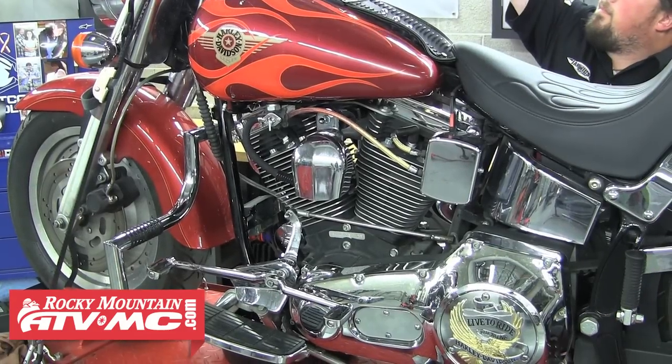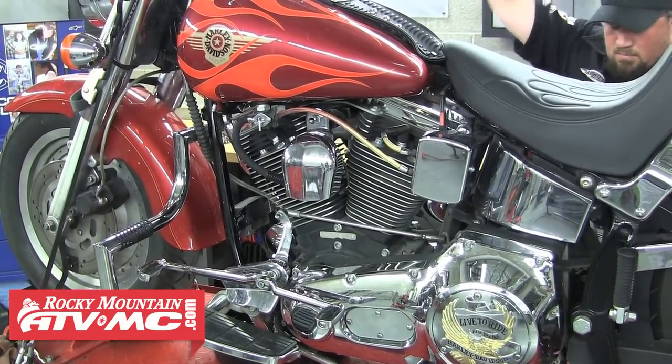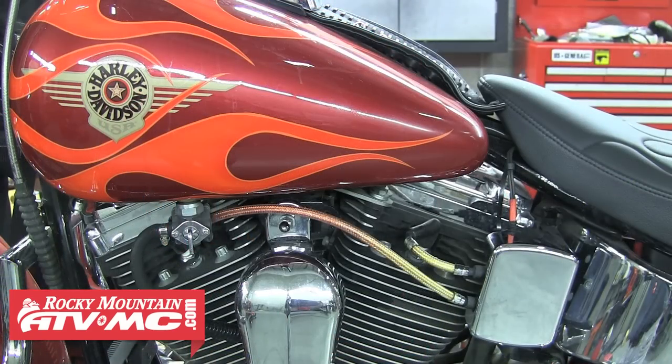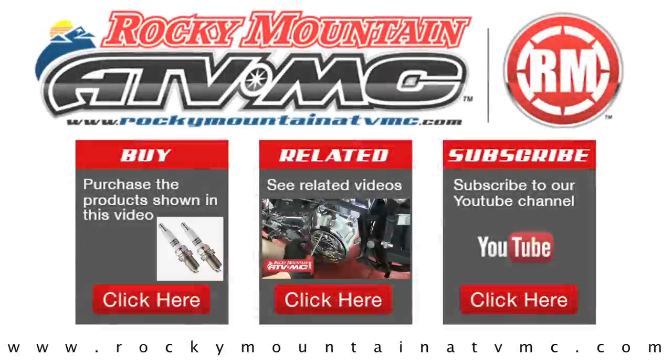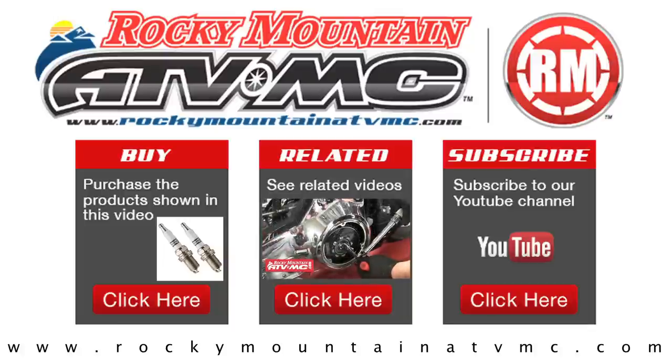Now you can go ahead and fire off the bike, make any adjustments, and go for a ride. If you have any questions about replacing plugs on your bike, feel free to give us a call at 1-800-336-5437. Rocky Mountain ATV MC is the one-stop shop for all the parts, accessories, and apparel for you and your Harley. We'll see you out on the road.